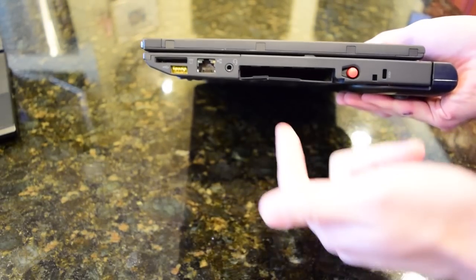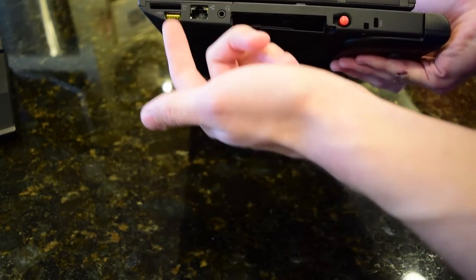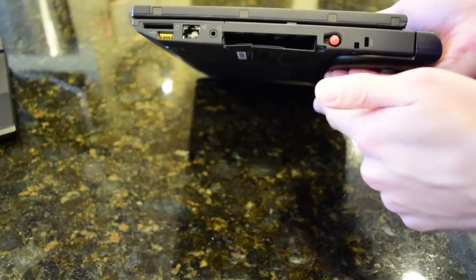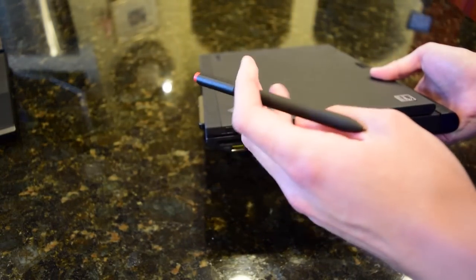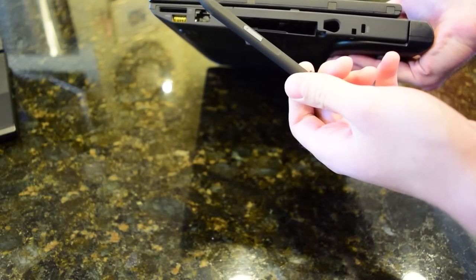That is a bit disappointing just because they didn't list that in the product listing. We have a USB 2.0 port, an always-on port, SD card reader, ethernet. It does come with the pen — or digitizer — so we will try that out when I install Ubuntu. That is in very good condition.